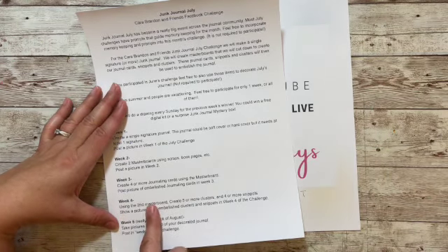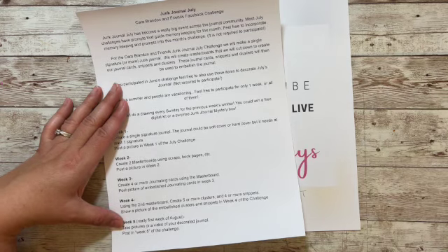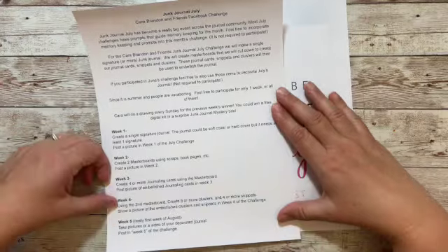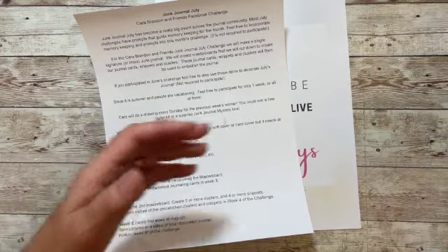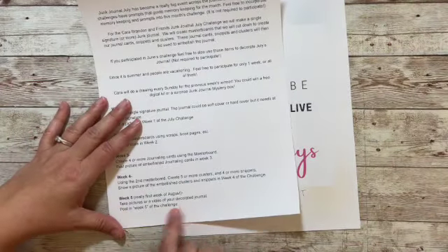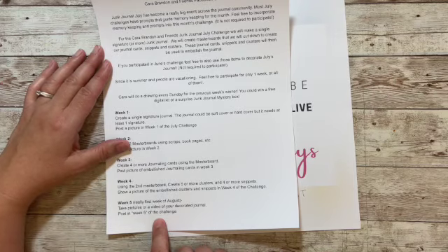I'll be doing this live the following week — I'm guessing that's the 14th, but don't quote me. The last week, which is really the first week of August, we're going to take pictures of our decorated, embellished journal. If you want to do a short video flip-through that's fine, or take several pictures, and then post them in that week's challenge.